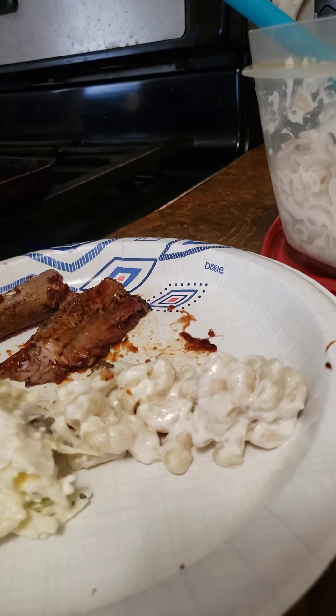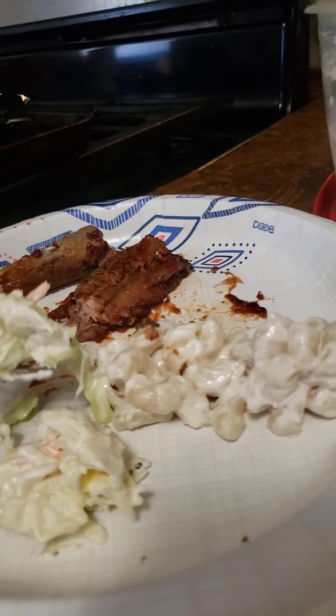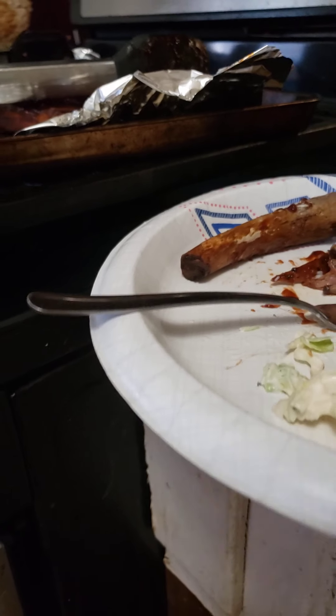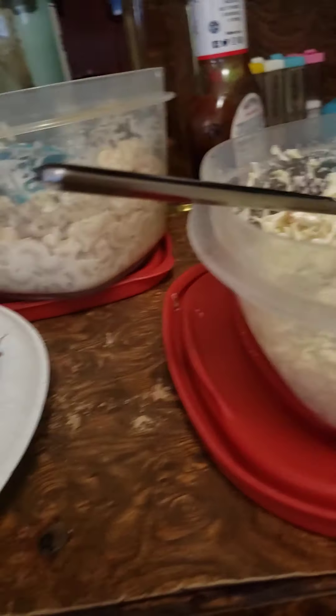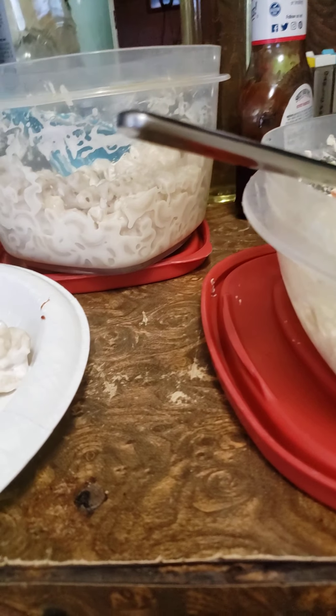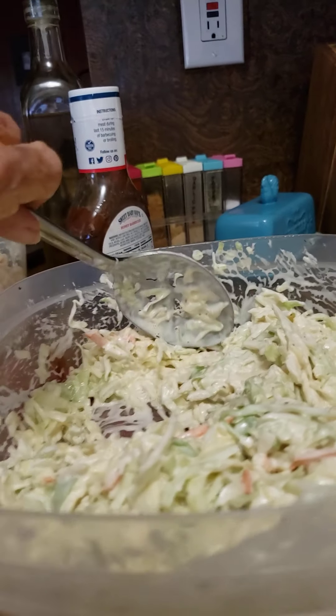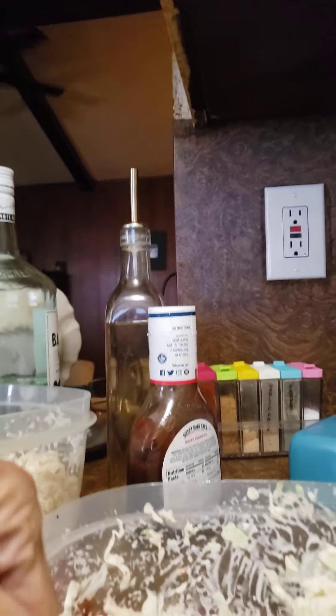Okay, let's try my coleslaw. I usually like it with a lot of pepper, but I'll spare y'all. I think it needs a little bit more sugar — just a hair more sugar.